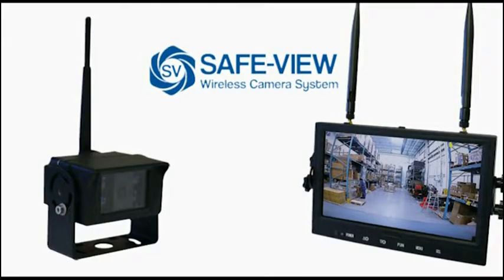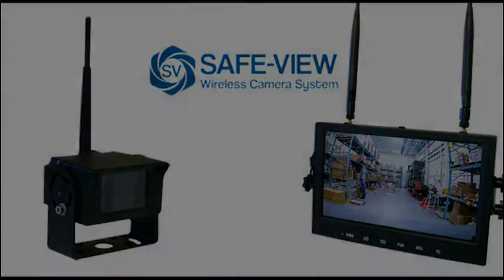The SafeView wireless camera system — now you have eyes where you need them most.